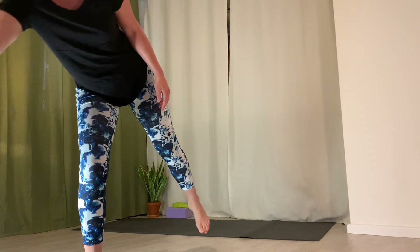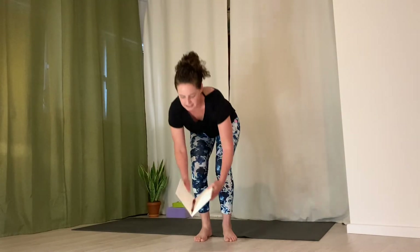Have a drink of water close by if you need it, and let's go ahead and begin. Come into a comfortable seated position, close your eyes, and slowly begin to deepen your breath.